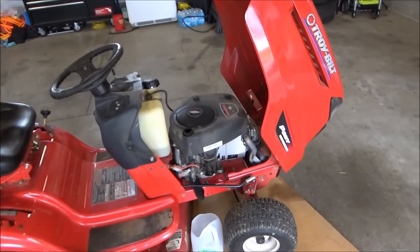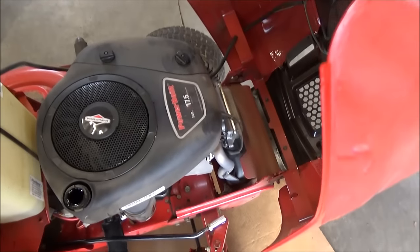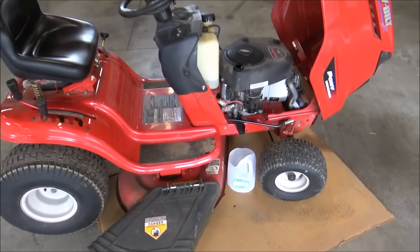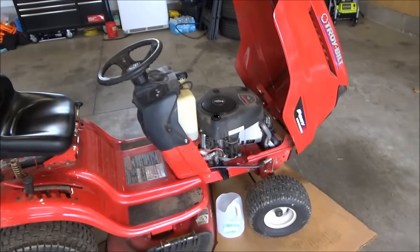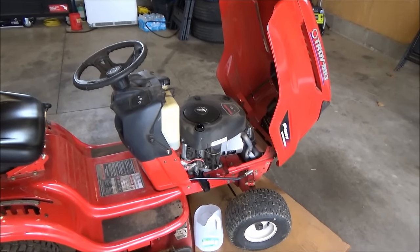This is a Troy Built Pony, 7 speed, 17.5 horsepower Briggs & Stratton engine. This needs the oil change every 50 hours. Before you get started, what you want to do is ride it around a little bit just to warm it up. That will get the sediment up off the bottom and thin out your oil a little bit.